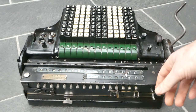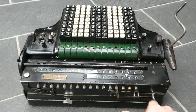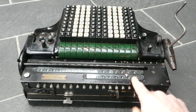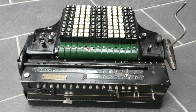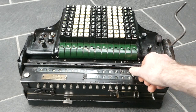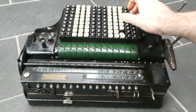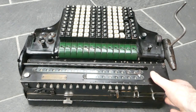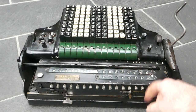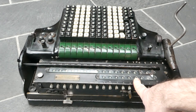Let's do a multiplication. To clear the main register you push this lever to the right; to clear the counter you move this lever to the left, and you can do both at the same time if you like. Let's multiply 256 by itself. I'll shift the carriage two places to the right so that we start on the most significant digit of the multiplier.